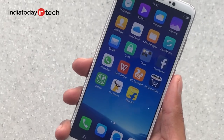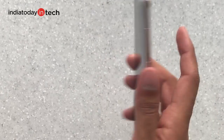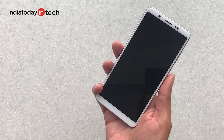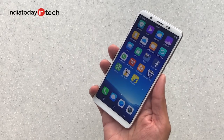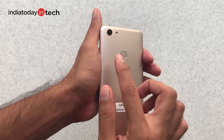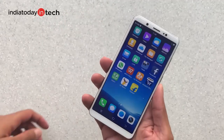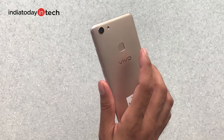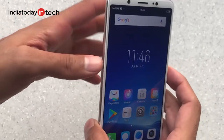After setting up the Vivo V7, the first thing to note is how fast the fingerprint scanner is — it comes to life as soon as you place your finger on the back. However, since it's a rear-mounted scanner and the back is completely flat, it's difficult to locate without looking. This may improve when you snap on a cover, but without it finding the scanner is challenging.